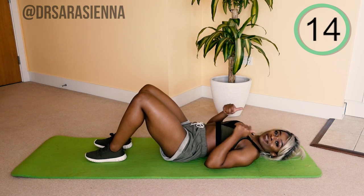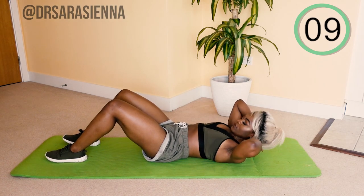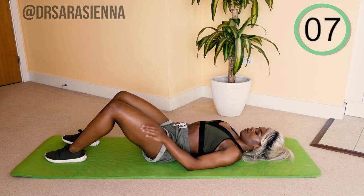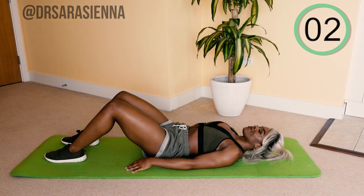Rest for 20 seconds. We're going to be doing four different exercises in total. These 20 seconds will fly by — I'm here doing it with you and here to talk you through it.